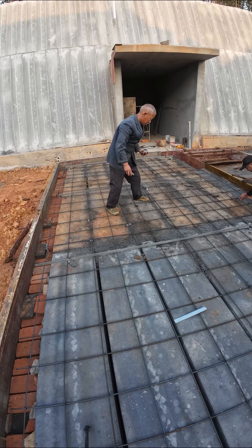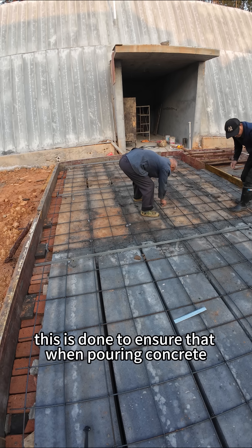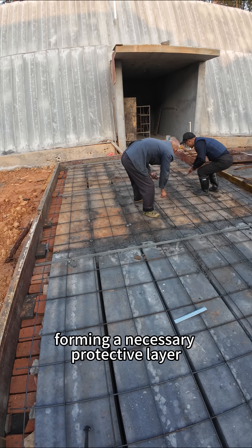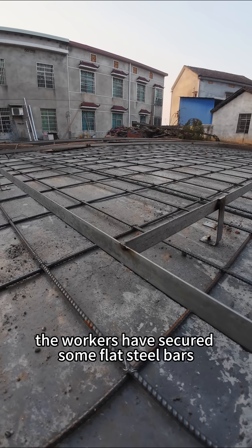Take a look here. The workers have placed some small stones under the rebar. This is crucial — it is done to ensure that when pouring concrete, the rebar is completely encapsulated in the concrete, forming a necessary protective layer to prevent rusting of the rebar.